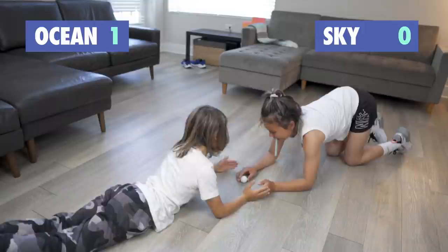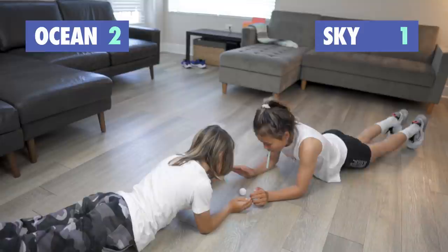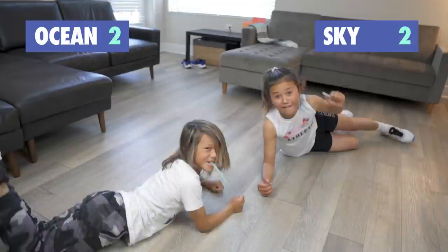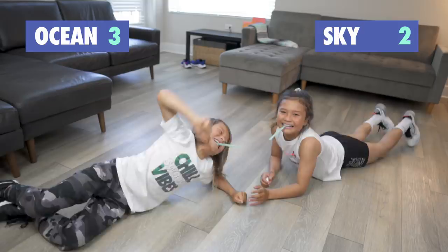Ready? Three, two, one. Okay, ready? Three, two, one. Yay! Ready? Three, two, one. Three, two, one. Yay! Now we're tied — whoever wins this round wins. Hold a plank and blow. Three, two, one. Yeah!